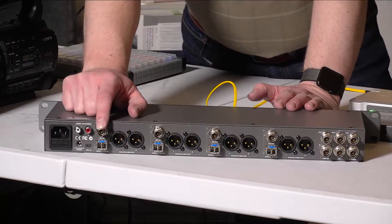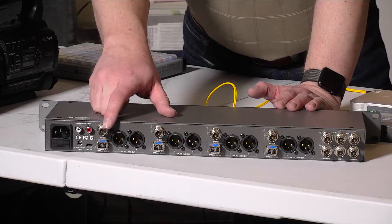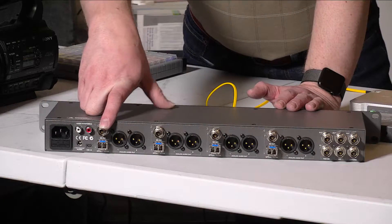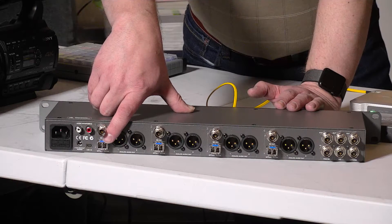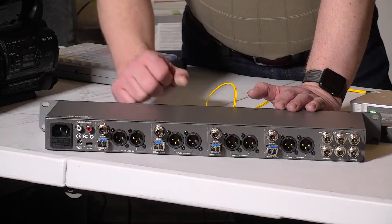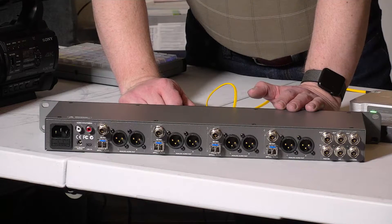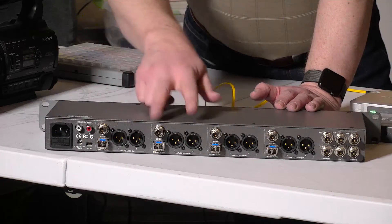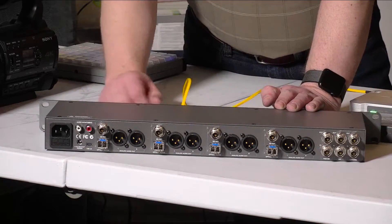Continuing over here, this is an SDI video output — channel one, the video output for camera one. Below that is the fiber connection, which is bidirectional: the one on the left is output, the one on the right is input. Then we have line-level audio from the camera on two XLR connections. There are four of these identical sets — one, two, three, and four. Over here we have our auxiliary connections.